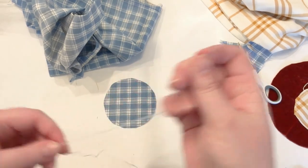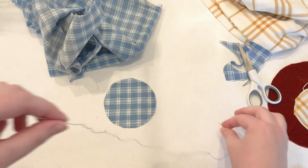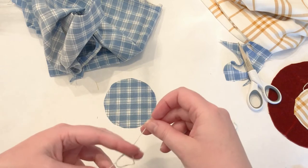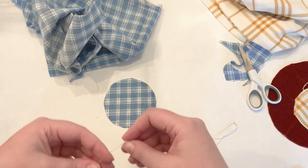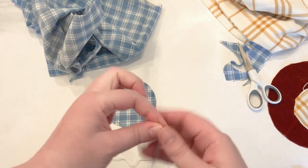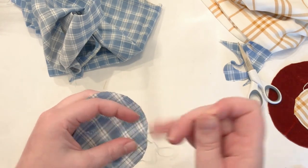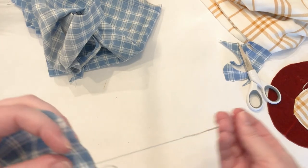Thread your needle — it doesn't matter what color thread you use since you won't be able to see it either. I just have some blue thread here. If you saw my fabric pumpkin tutorial, you're going to stitch these the exact same way, just a lot smaller. Leave a knot on the end of your thread and then start stitching all the way around the circle.